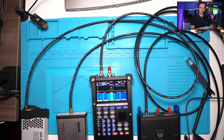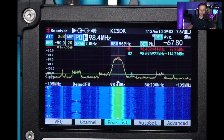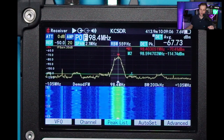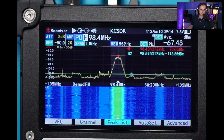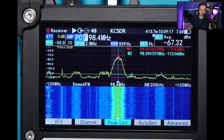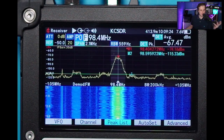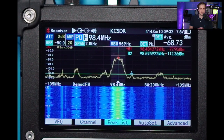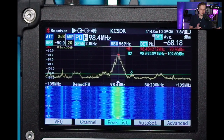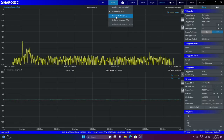I also introduced another SA — a standalone all-in-one device that uses a similar architecture to the BladeRF, but with a lot of work done to make it very sensitive, minimize reflections, and isolate it properly. A lot of effort was made around this device to make it accurate. You can use it as a spectrum analyzer, though it doesn't use the same superheterodyne architecture as the BB60D and SA200.